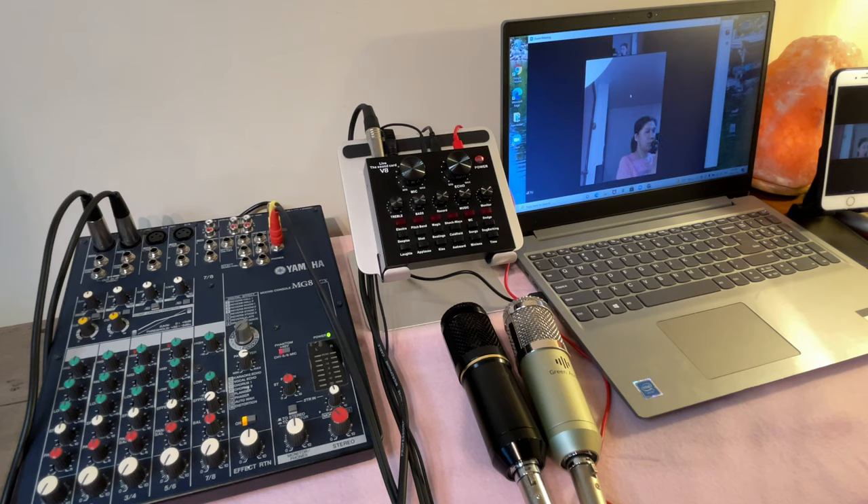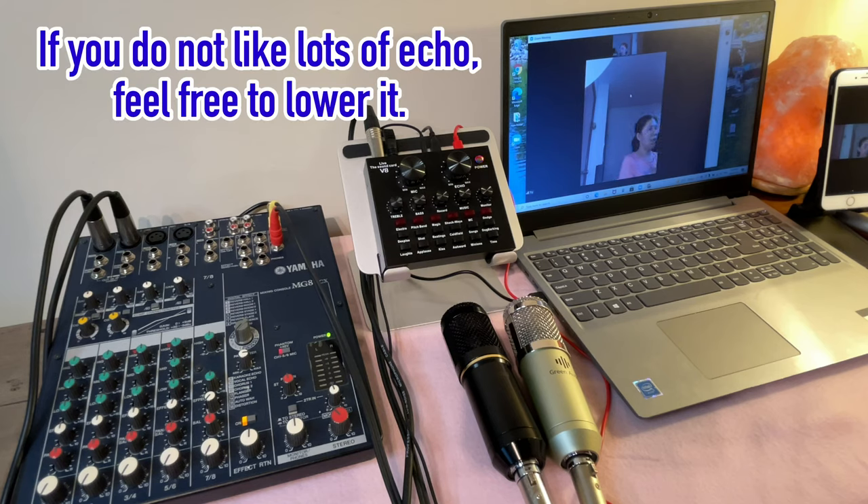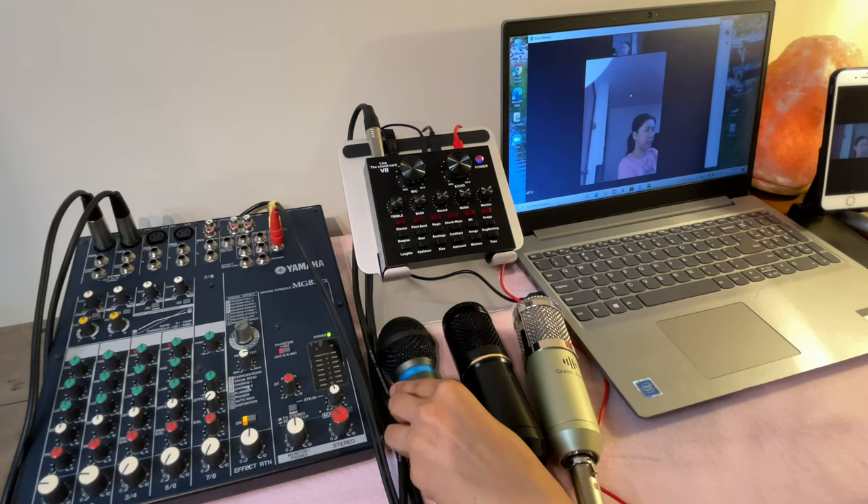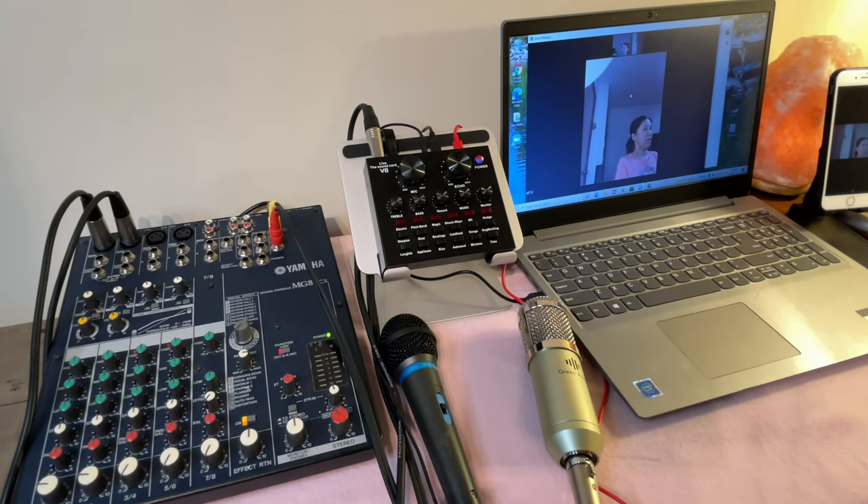Sound check testing one two — the dynamic microphone is connected directly to the V8 sound card, plugged in right there. Now let's try the two condenser microphones connected to the V8 via the mixer. The volume was on low so I'll turn it up to about nine o'clock. The black condenser microphone is the second channel and the silver one is the first channel. Sound check testing one two — the condenser is more powerful; I'm not even very close to it and it's already picking up well.